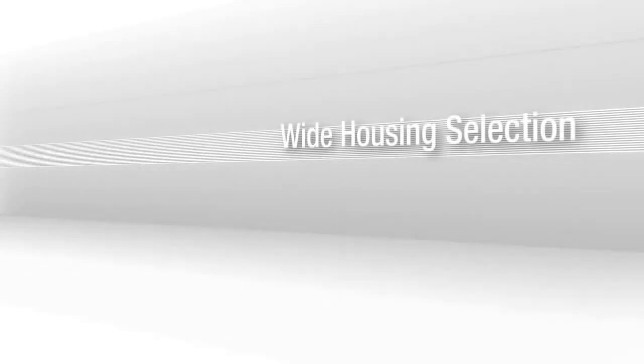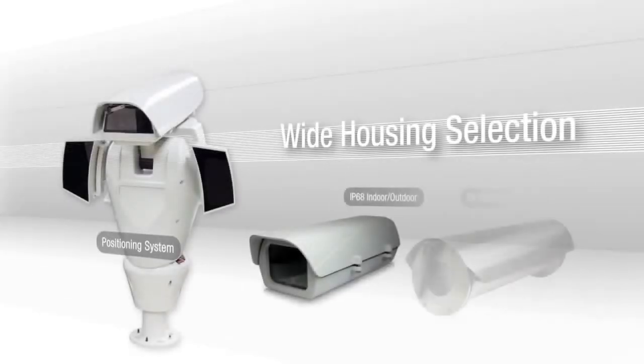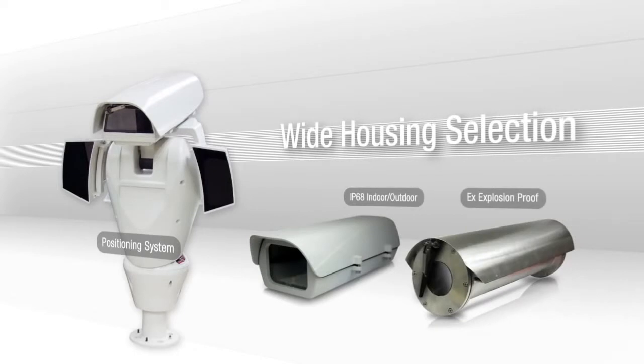Choose from a wide selection of housing options, including an ATEX compliant option for environments with explosive atmospheres.